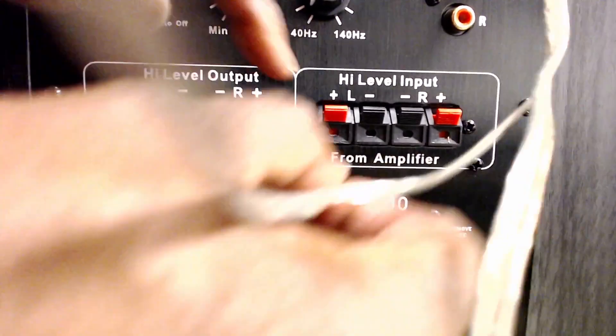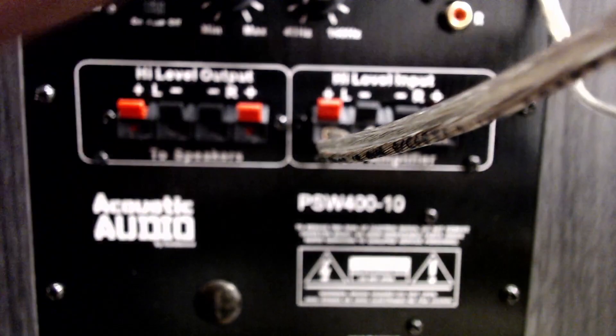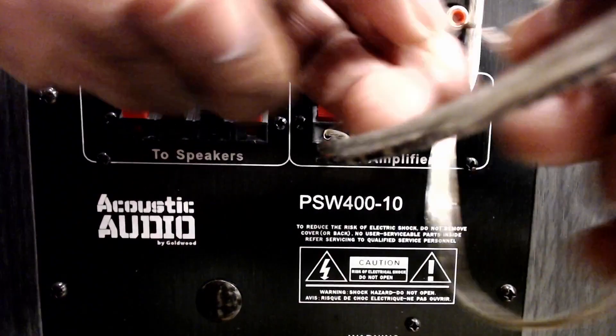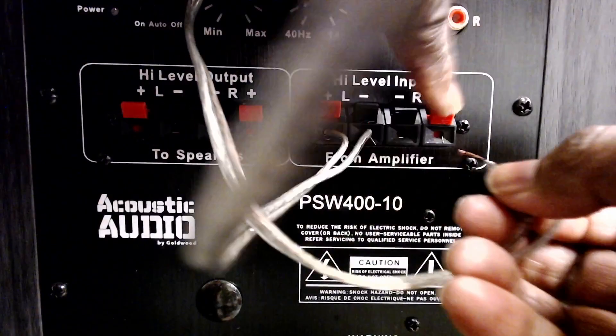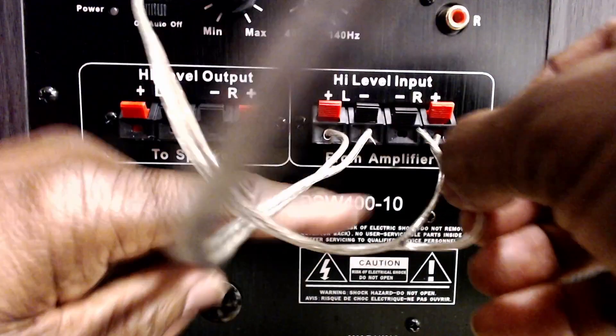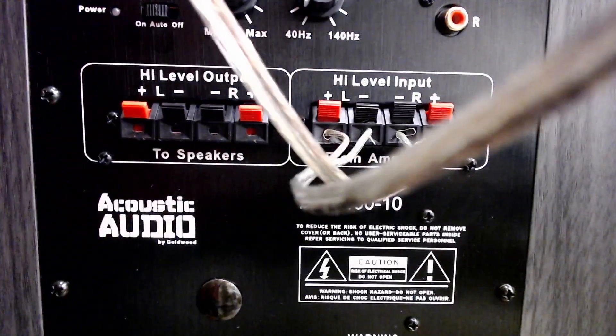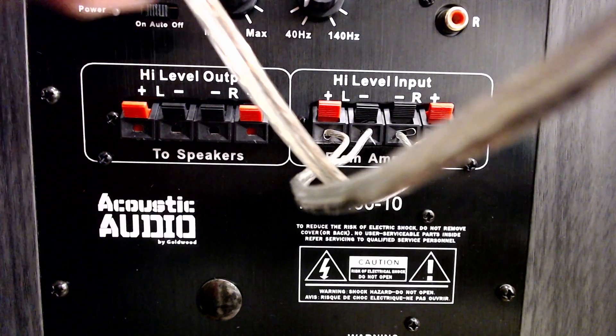We're going to hook up the negative side first, then the negative side on the other channel. Hope everybody can see this — I'm trying to keep my hands out of the way. We're going to repeat the same process. Now we've got that done.